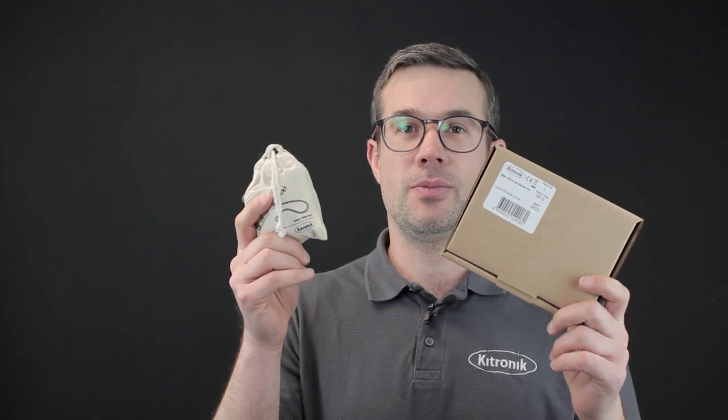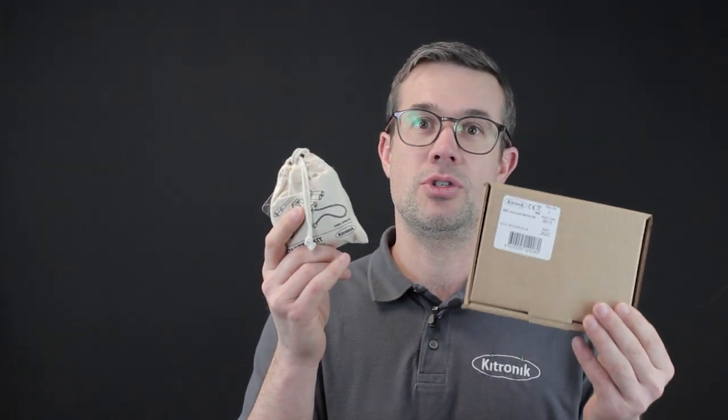This is the original version — as you can see, it is in a much larger cardboard box. The box is about twice the size it needed to be, and because of this it was stuffed full of plastic bubble wrap which was thrown away once you received the product. Now, with this much neater smaller bag made of organic cotton, we're doing away with much of this waste.